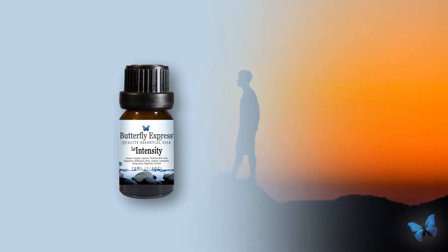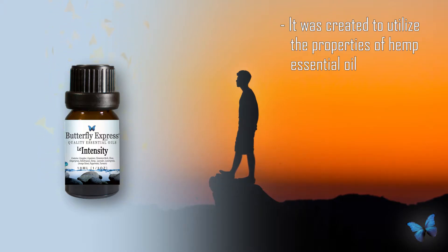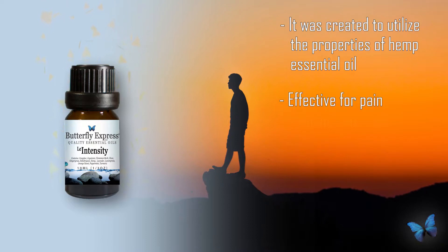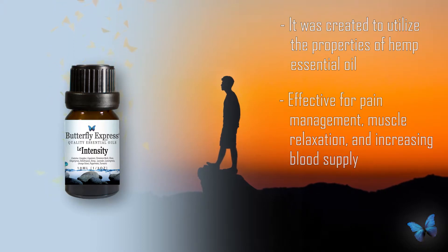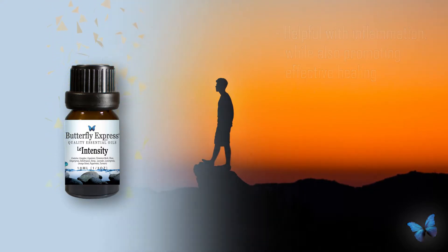Today I want to introduce you to a new blend in the Butterfly lineup. Intensity is a unique blend created to utilize the properties of hemp essential oil — the first blend Butterfly has ever done with hemp essential oil. Hemp and some of the other oils in it are really good for pain management, muscle relaxation, rebuilding or increasing blood supply, and it's really good with inflammation and promotes healing.